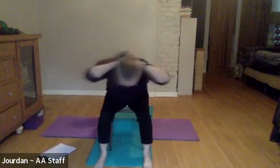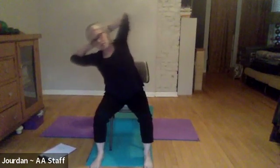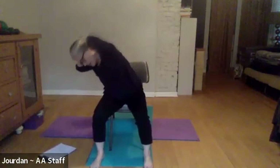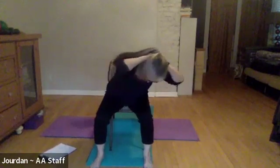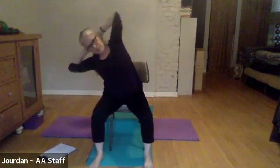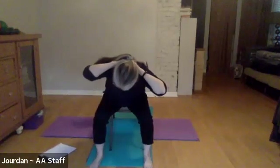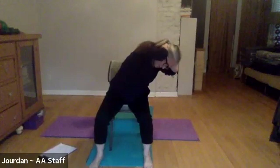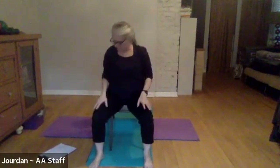Inhale over to the right to any degree — doesn't have to be big — tip it so you're looking forward, and then bring yourself to center. Keep going: exhale to the left, turn and pivot, glide around to the center, pause here, firm the belly, inhale over to the right, pivot so you're looking forward — it's like your left armpit is pulling you up. One more time: take it to the left, pivot, come over to the center, pause, take it to the right, tip forward, then inhale back to center and release your hands.